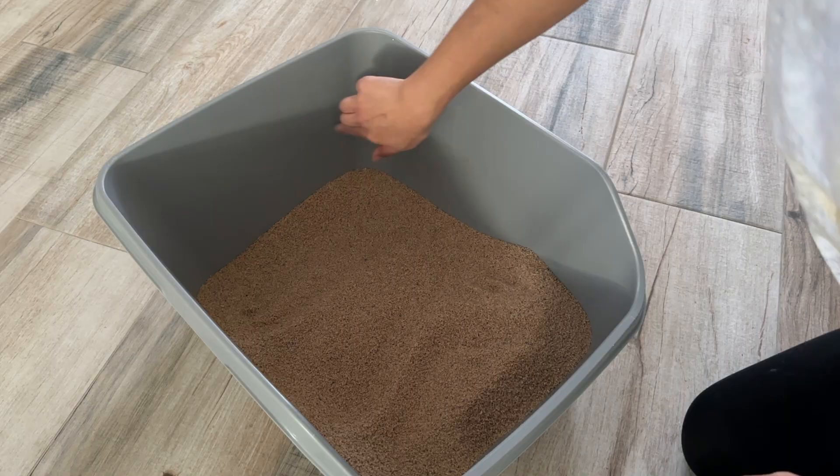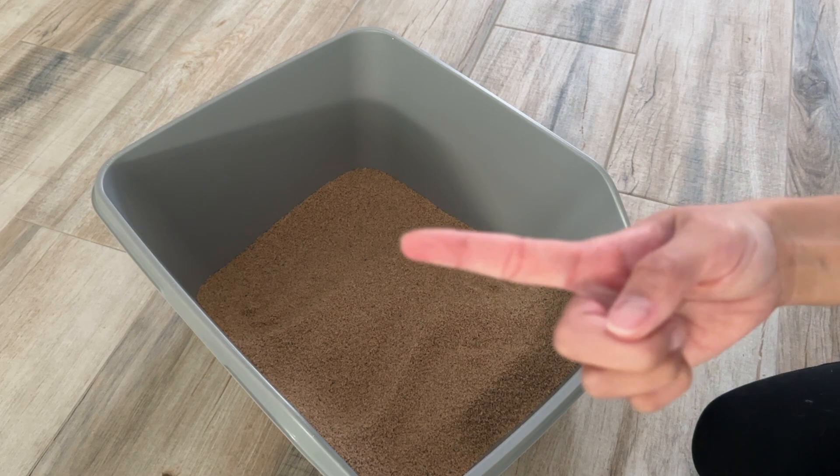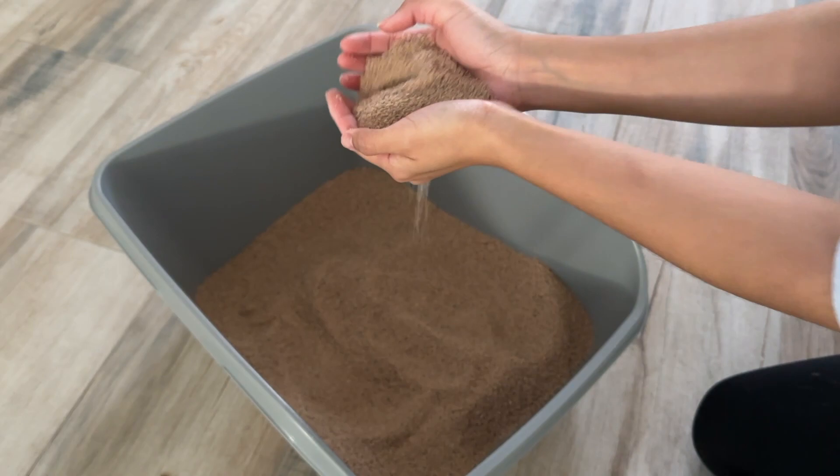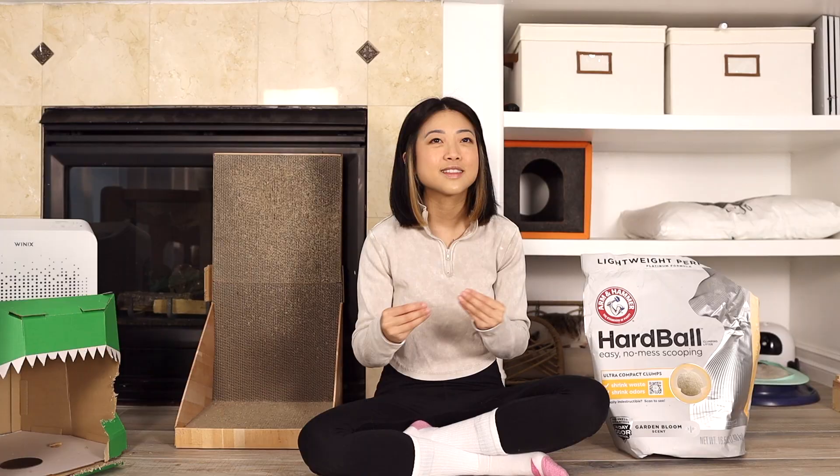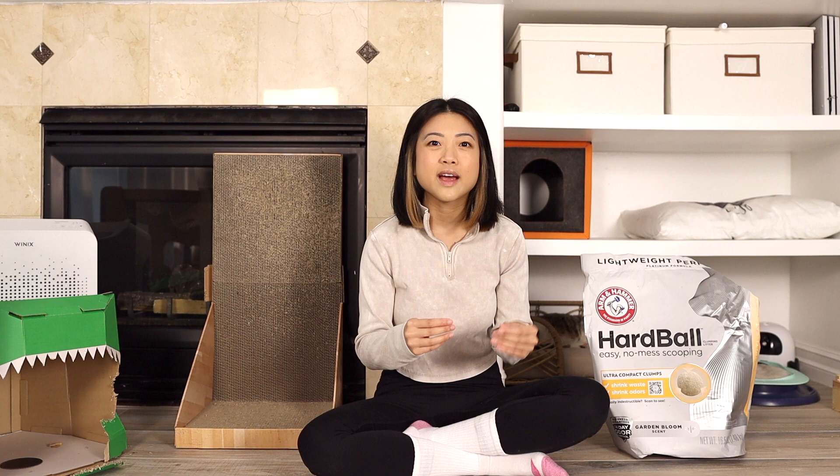So first category: dust. Surprisingly, this litter is like 0% dust — extremely, extremely low dust. I did a swipe test and literally nothing, just a few large crumbles. Nothing super dusty. I think if you get towards the end of the bag, the litter gets a little more fine, but nothing too wild.